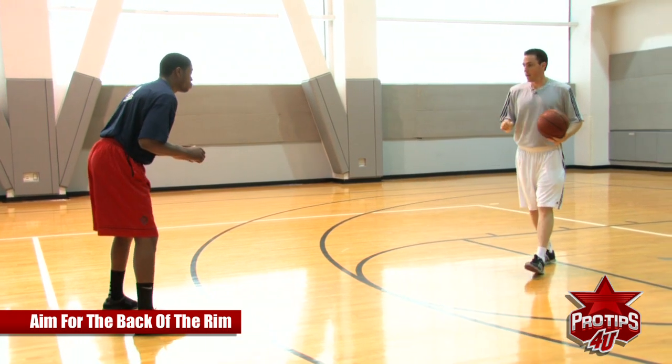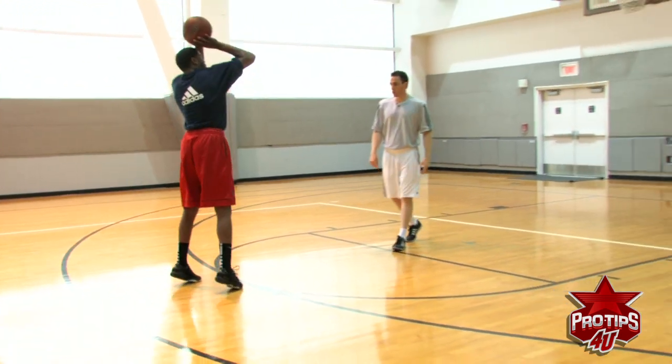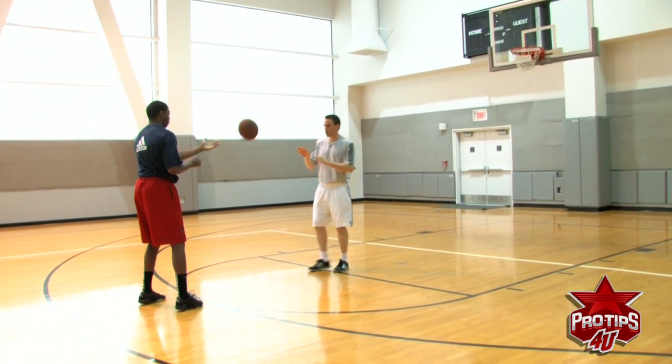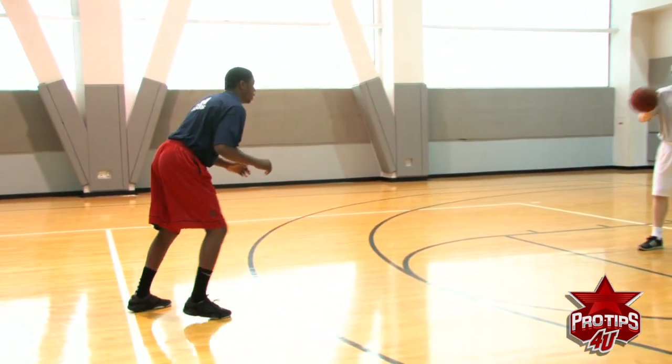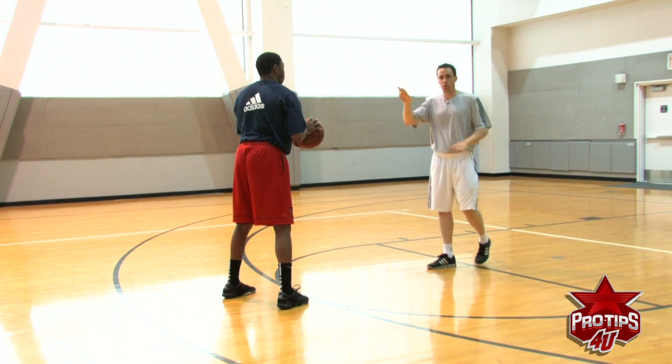So I'll give you a pass — step into it, one-two step. Let's just work on the form quick, don't shoot it. One, two. Good — rising up. Again, just stay low, don't come up yet, just stay low. One, two. Notice how he's low — now we can use all his legs to come up and shoot.